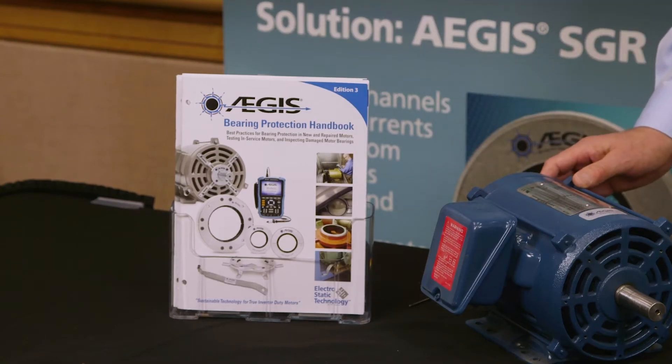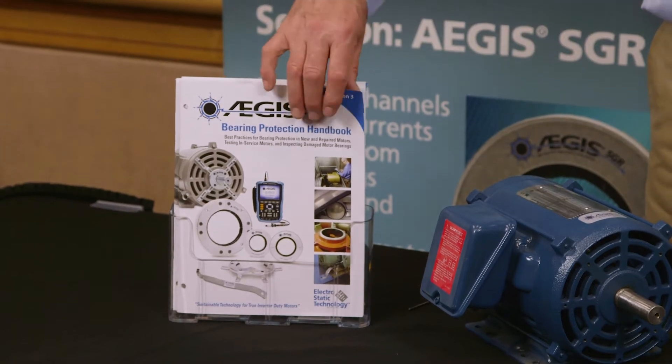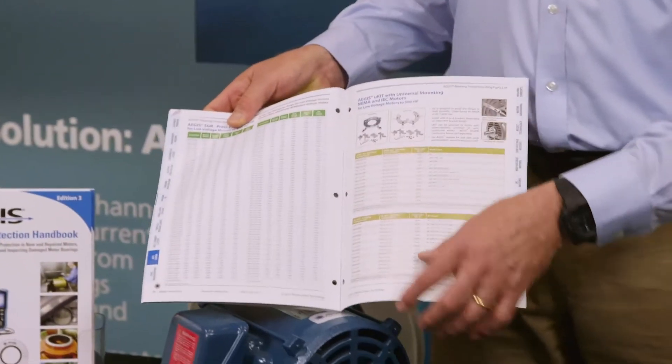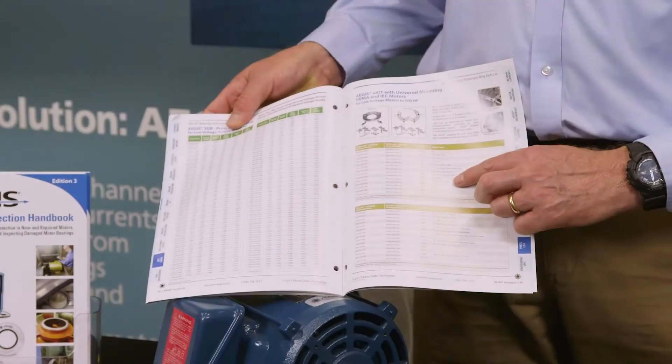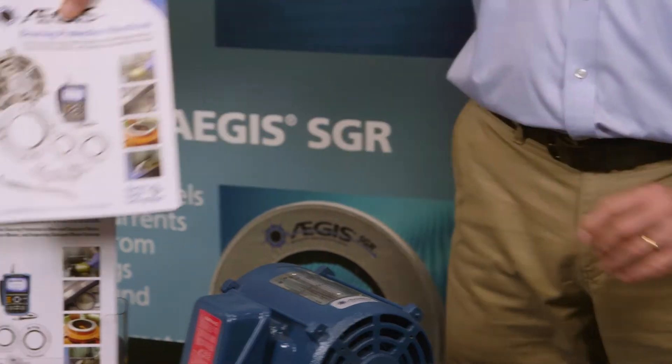To find which kit to use, you'd reference our bearing protection handbook. You can see on the page here the part number cross-referenced directly to the NEMA frame, so you can easily select which ring you want, both solid and split versions.